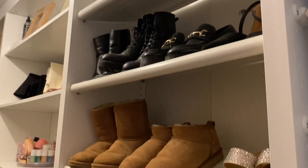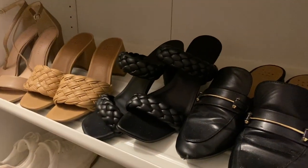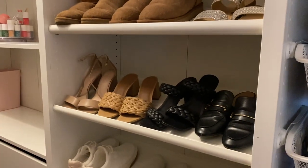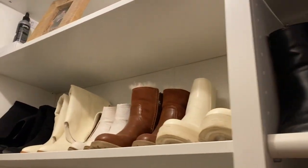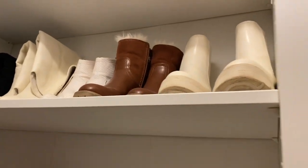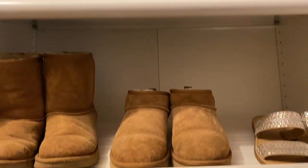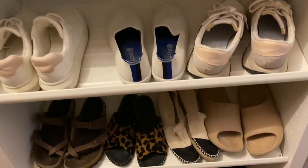Next, shoe storage. I went with these angled trays for shoes and I probably could have fit more if I'd spaced them closer together, but I feel like it's really not enough storage. I ended up putting more shoes elsewhere and I kind of wish I had just gotten normal shelves. I have about three to four pairs on each shelf depending on the shoe type, but overall I don't think you can fit very many.